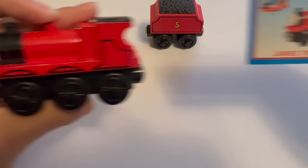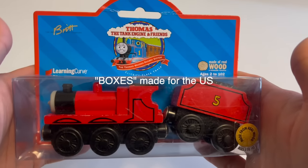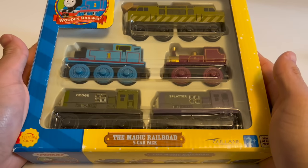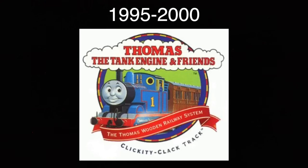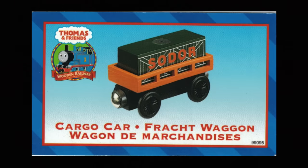1999 was also the year when character cards started for James — that's exciting. In the year 2000, I don't think there were any trains made for the US besides from the Magic Railroad series. However, they did have this packaging. And they got new logos, which led to a new character card. They also made international versions.